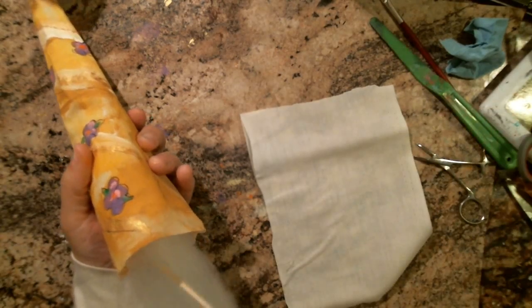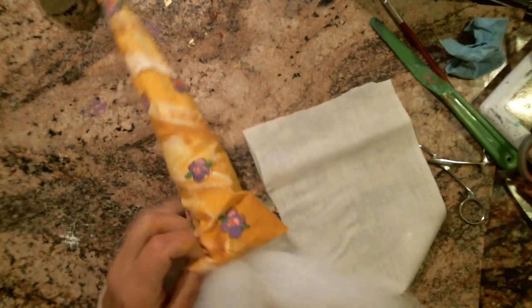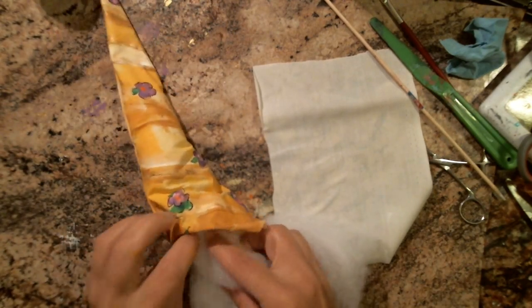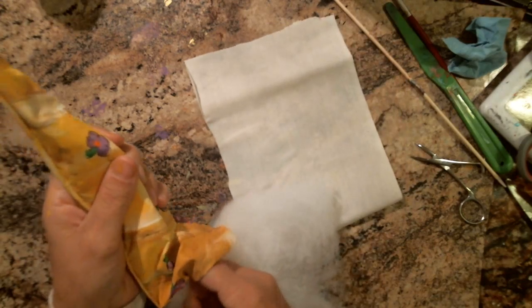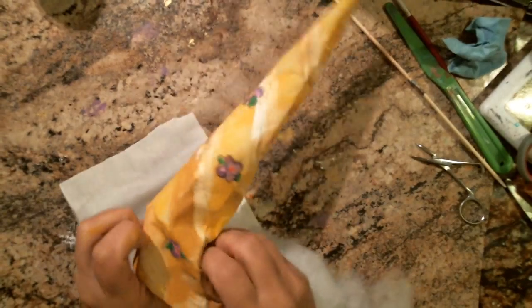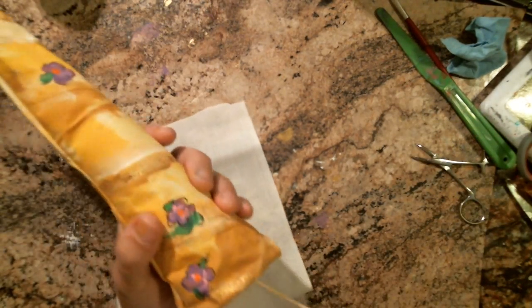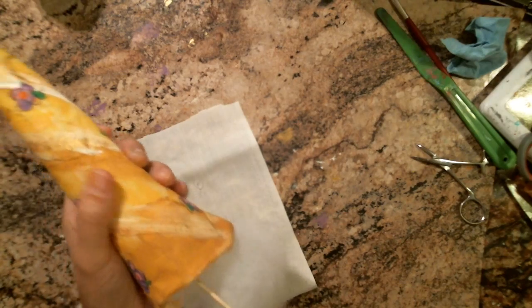I'm going to stuff this with my skewer. I don't think you need a wire in it, but if you wanted to make it move around you could put a wire in it. For safety, for Carly, because she's so young, I'm going to leave the wire out. For older kids, you can put a wire so you can move the ears or if you're making anything else.